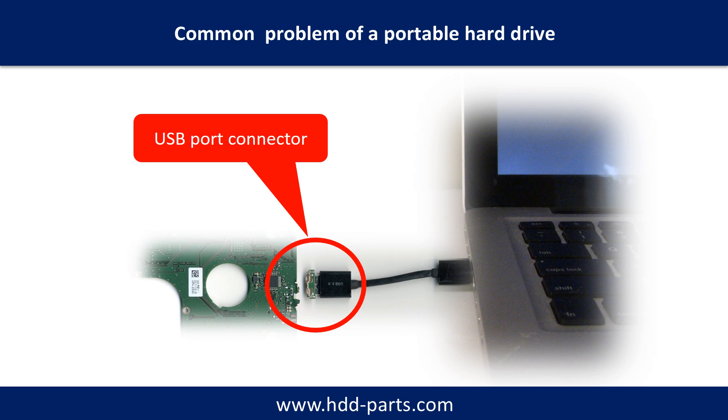Also, every time you use the portable hard drive, you need to plug and unplug it. Sometimes the power connector is broken, but most of the time it's the USB port that is broken. And most likely the broken part is the thin PCB board inside the portable hard drive.